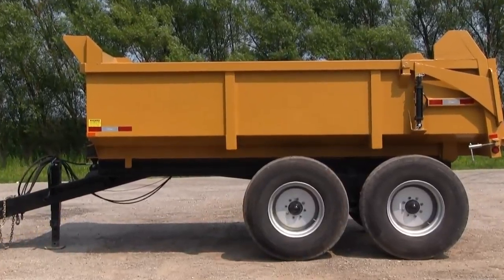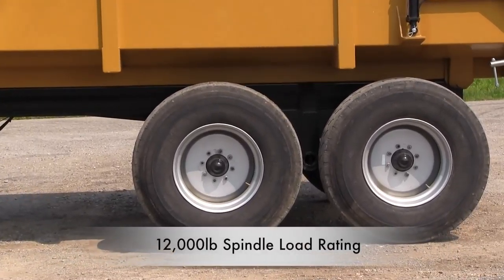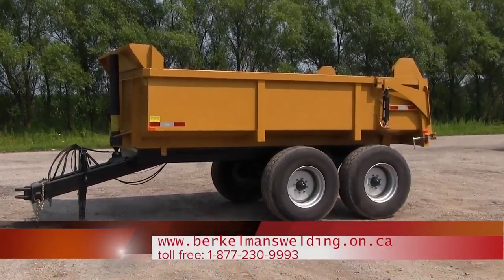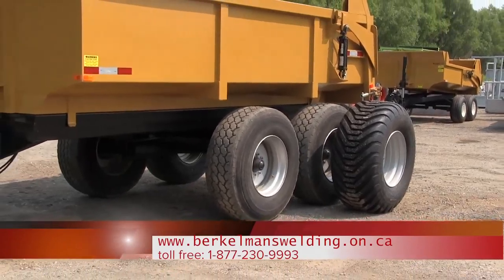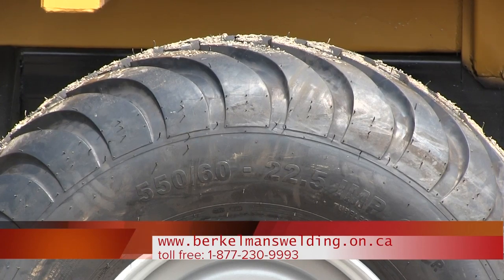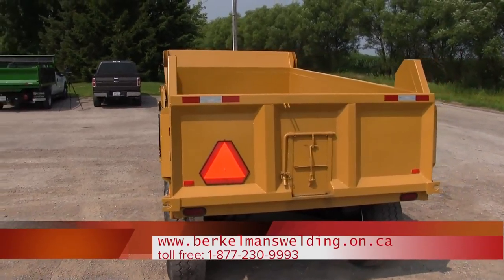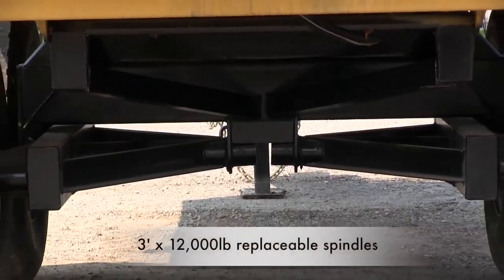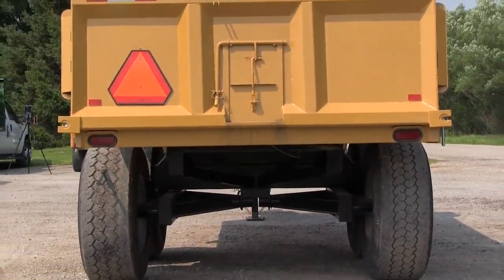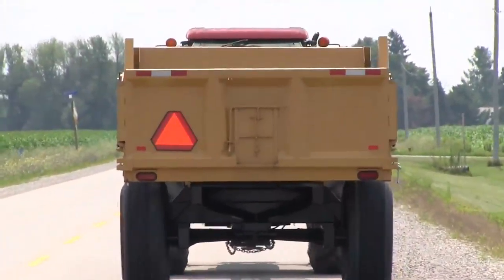3/16ths formed long sills welded 100% to the floor. Quarter inch plate floor bent with the sides as one pan. Optional 16-ply 550-60 225-5 tires. 3 by 4 by 0.188 tube top railing, grain chute and tailgate. Sealed beam tail lights and reflectors.